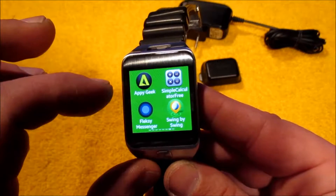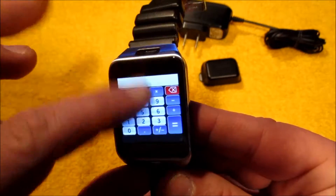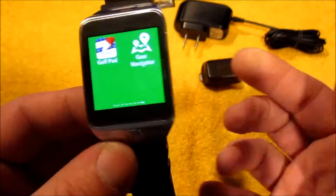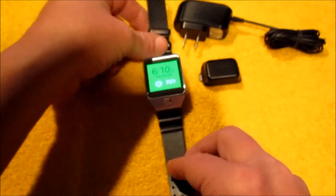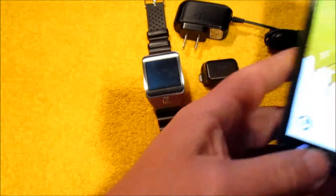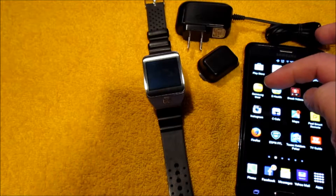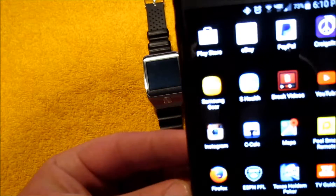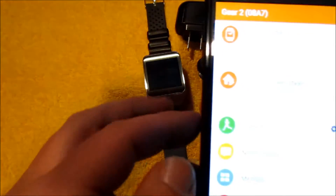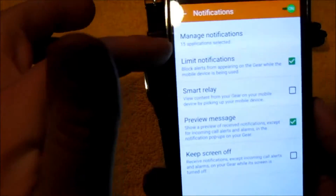There's a calculator and I also have Gear Navigator, which is basically GPS on your watch — it works really well when driving since you can glance at your wrist instead of grabbing your phone. When you get this watch, you'll want to download the Samsung Gear app on your phone. When you tap on it, your watch settings and everything come up so you can configure it right from your phone.